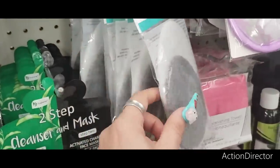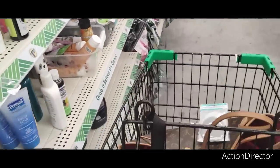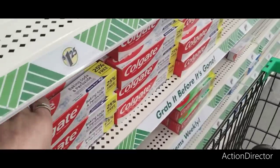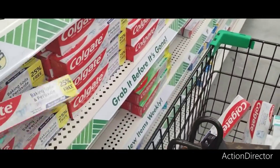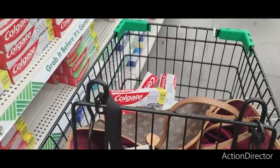These facial sponges work really well — I'm going to grab two for myself. Then I need toothpaste, not fun but I need it, so I'll grab four because we're going away and we're going to take one with us.